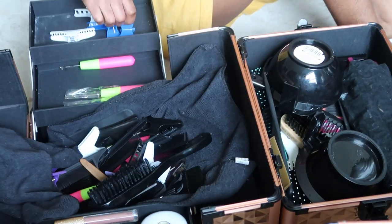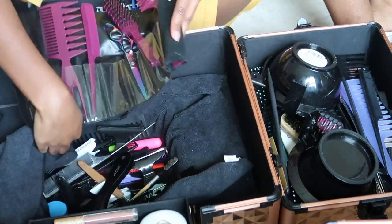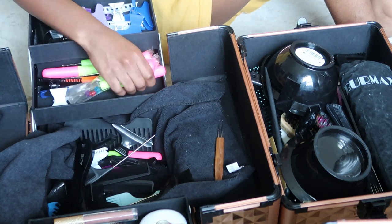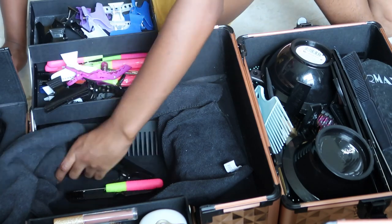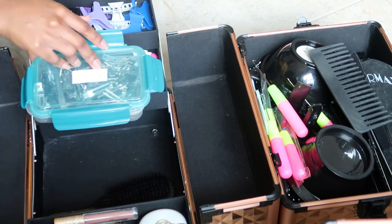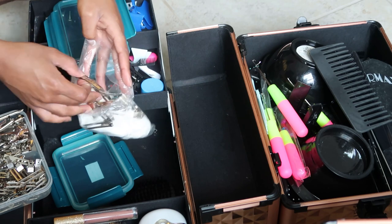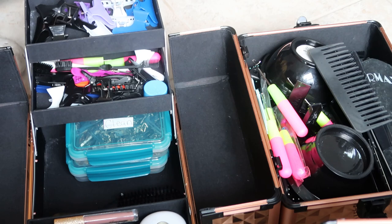I'm gonna go ahead and attach this one back here. Now let's put up the tools. That is not closing — we need to find somewhere to put it. That is the wrong top — let's see if it'll close. Alright.